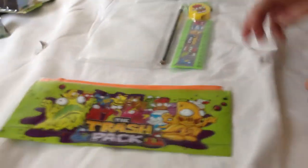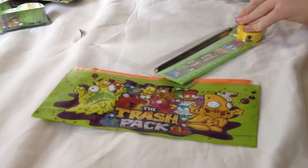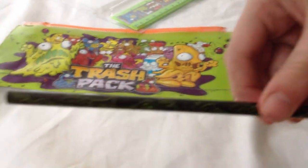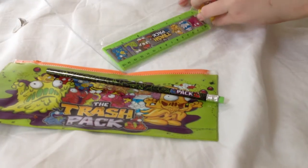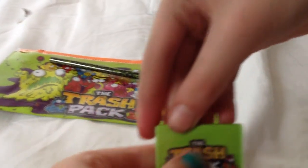Now we're going to open those things you can put in your pencil case. Here's a pen, here's one of the pencils. If you guys can see the little green marks, there's a Trash Pack on there as well. I've got different types of Trash Pack pencils actually. So that's one. Then we've got the eraser, which has some plastic over it — I'll have to take that off later.